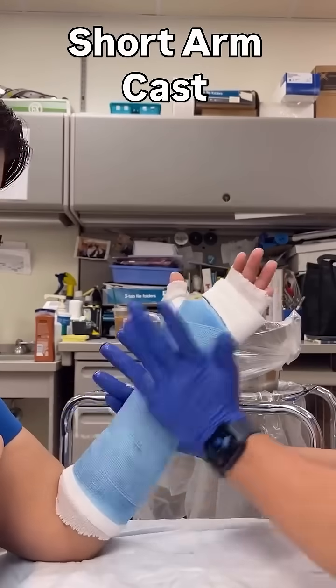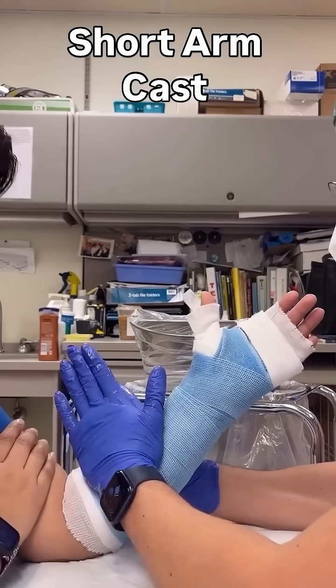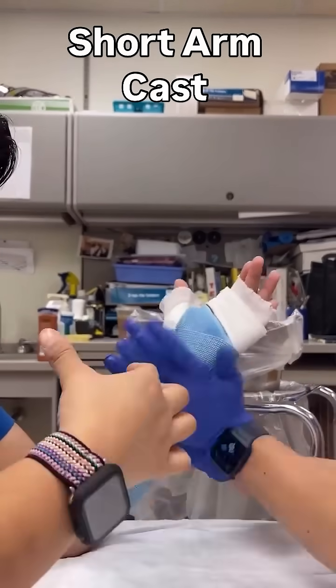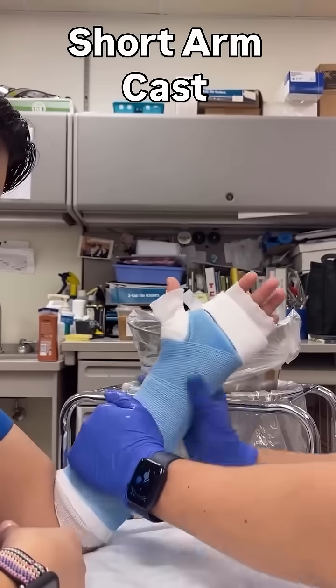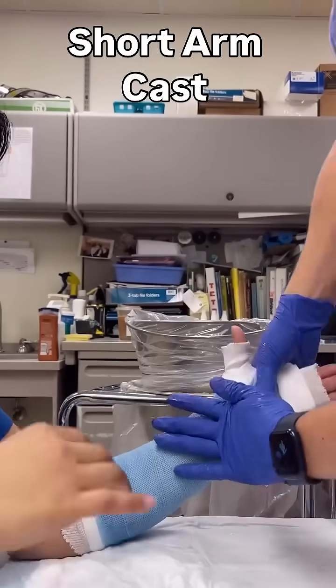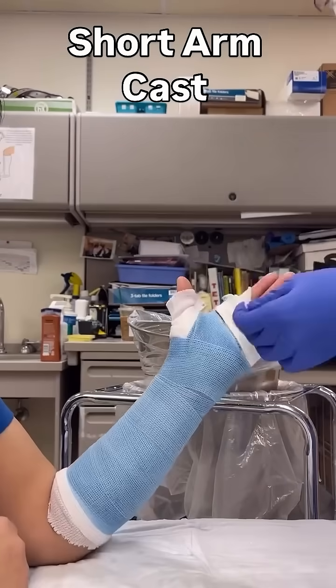Now it's time to create your mold. The goal is to have more of a flat cast rather than a round one, to prevent pronation and supination at the wrist. You also want to flatten the ulnar border and mold it snug to the hand so that the cast isn't loose. If you're trying to fix a deformity, you may need a different mold depending on the fracture pattern.